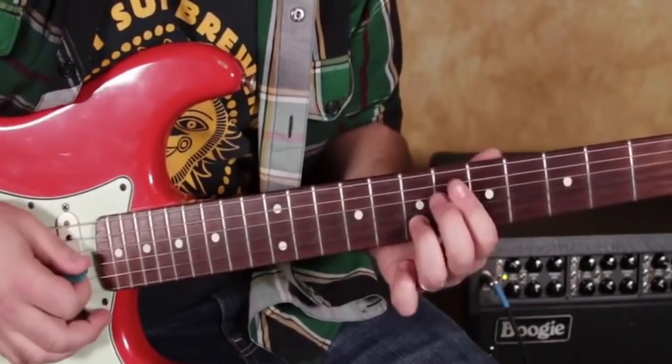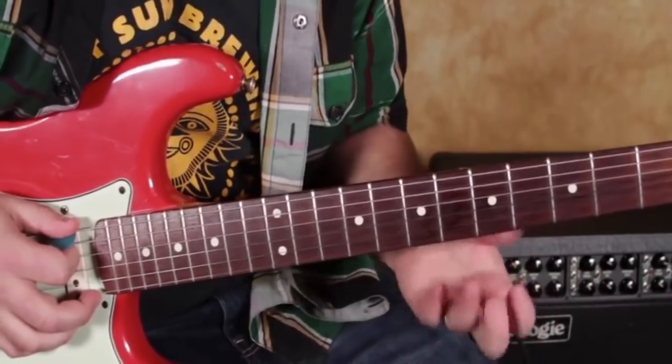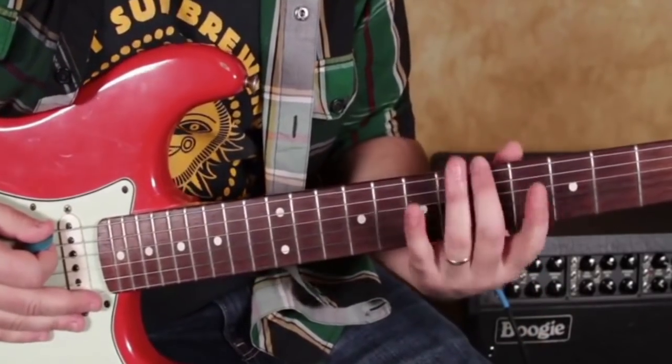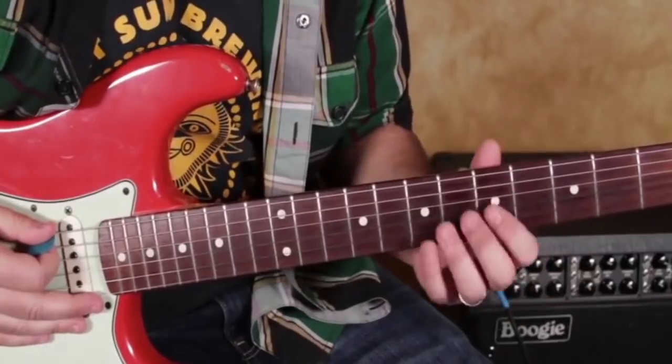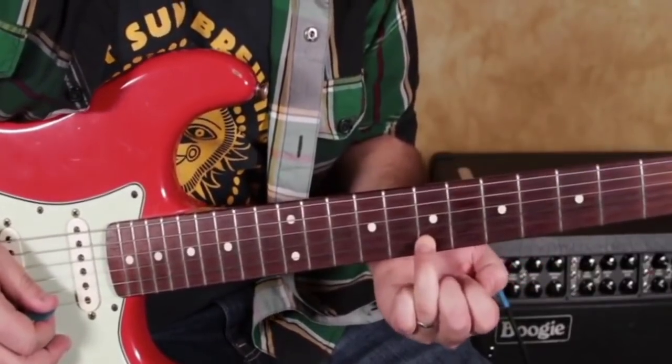The only reason it's called A13 is if I climbed up the dominant scale — also known as mixolydian — and started at the root and went up 13 tones, it would end right there on that note, the 13.